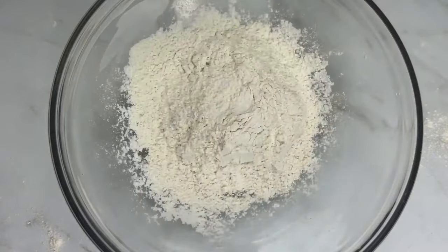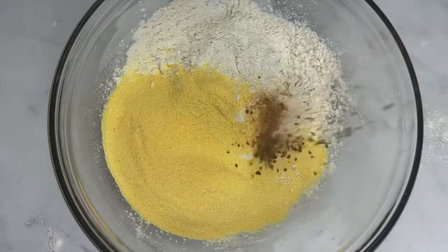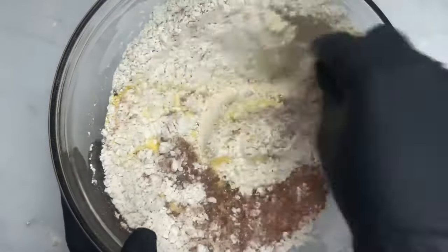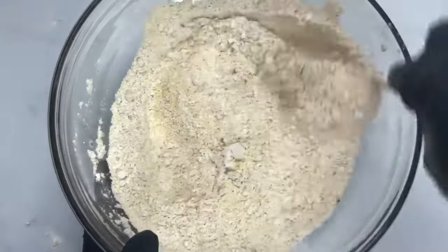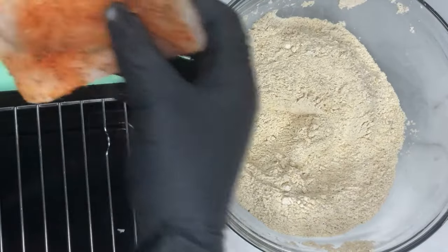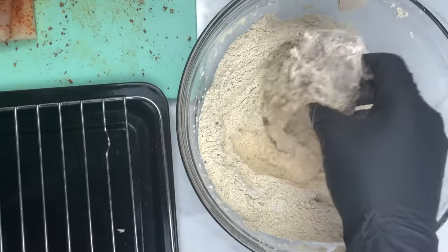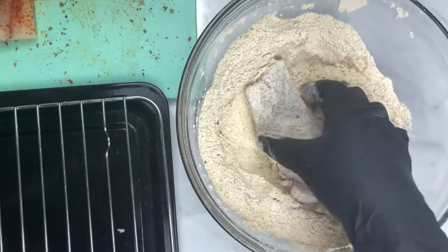Now we're going to make our flour mixture. To a bowl I added some flour, some cornmeal, and the remaining seasoning that I had left from the fish — so what I didn't use to season my fish, I added it to my flour mixture. To flour your fish, you're just going to take your fish, flip it in the flour, shake off the excess, and place it on a rack.